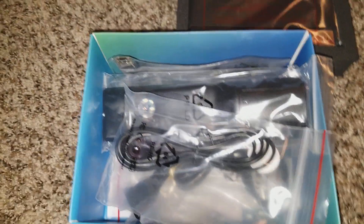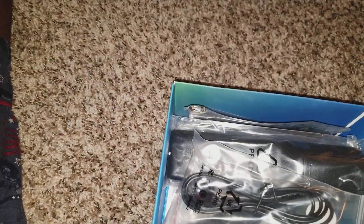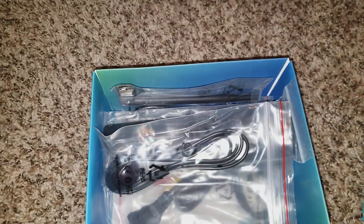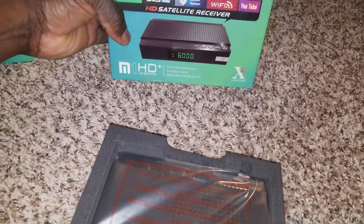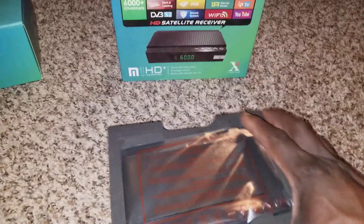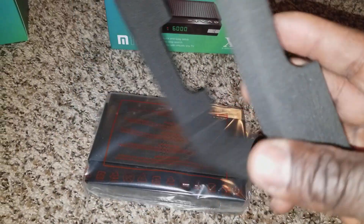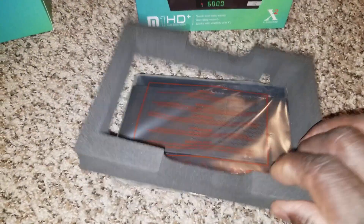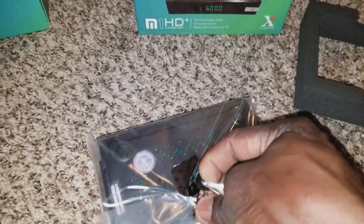Now let's look at the main unit. I've inserted the smart card that came with it. I've never seen something packaged this well — it's really cool, very snug so it doesn't shake around.